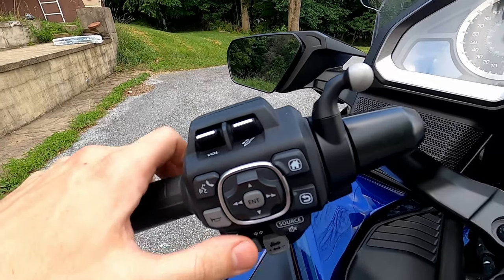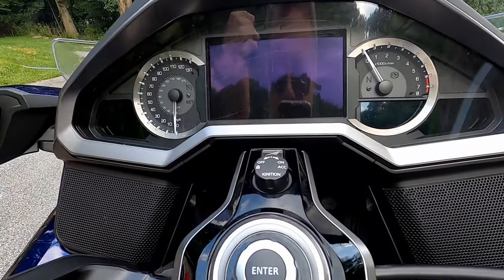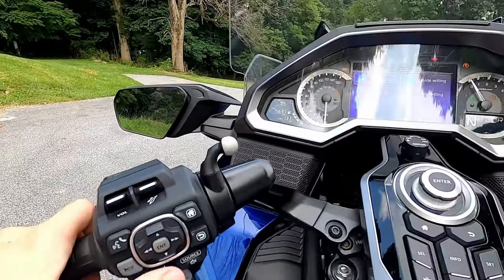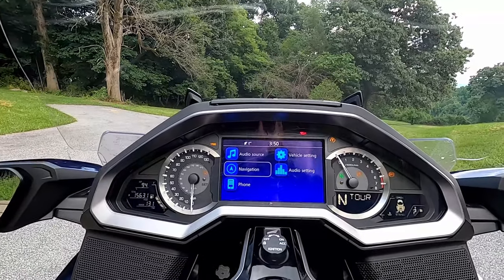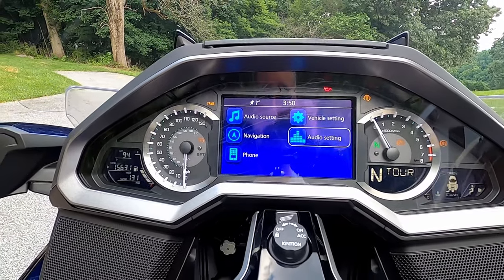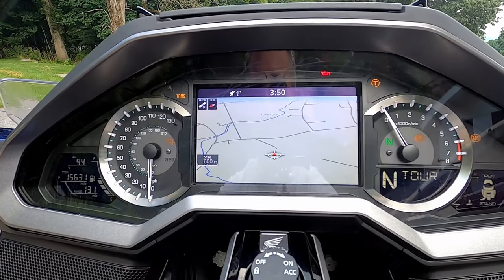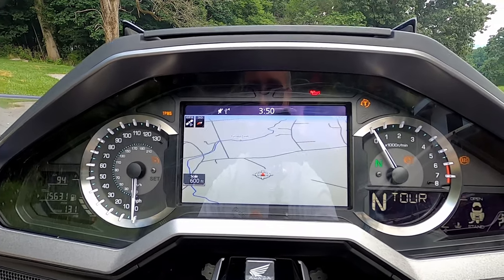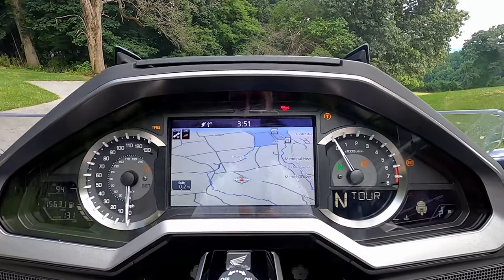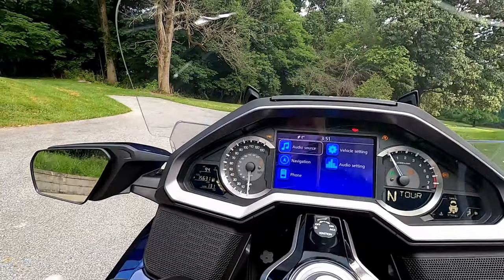This Nintendo D-pad thing here is the cursor control button. If I press down on the D-pad, the menu goes down. Pressing up takes it up, left can go left, that kind of thing. If you're in map mode, pressing up on the D-pad can zoom in, pressing down zooms out. You can press the button in the middle — it acts as an enter button. Pressing it from navigation will bring up the navigation mode at the bottom, and in any other mode it's more or less a confirm button.